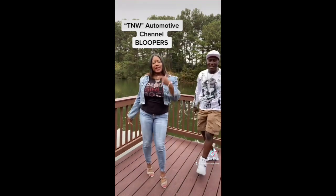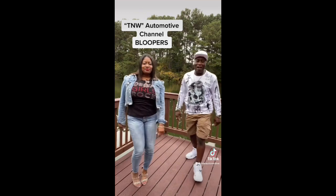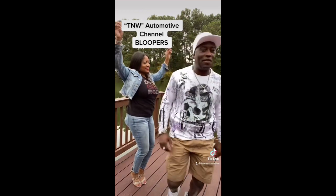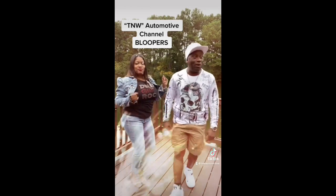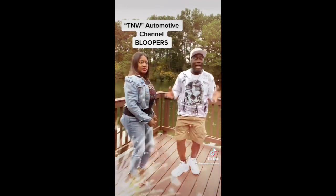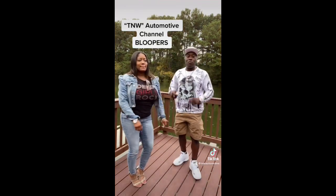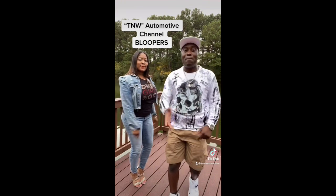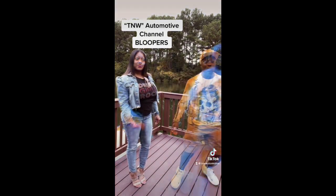Welcome to TW Automotive Channel. I'm Tanya, and I'm Will the W. Today we're going to learn how to pay our bills and learn them skills. Everybody in this world don't want to learn how to work on automotive stuff because it's nasty, greasy, time-consuming. But today with this family-oriented channel, we're going to teach you how to work on your bills without being a master mechanic. We are TNWs Automotives.